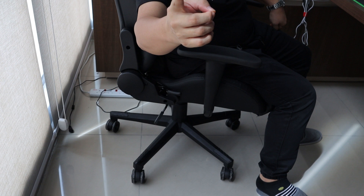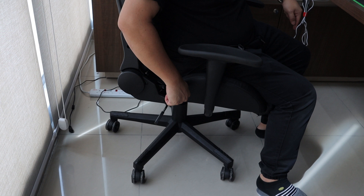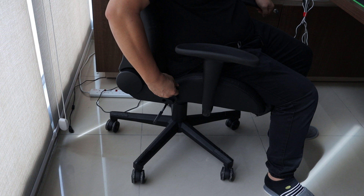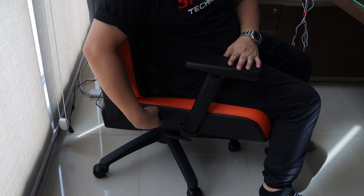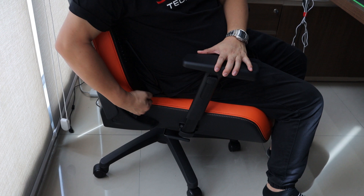One last thing before I go that I hate about this Olsim chair: the hinge. This is my previous gaming chair — the hinge lowers the back seat, and on that one, I just pull slightly and it goes up and down easily. On the Olsim chair, look at the hinge — I need to pull right up fully before I can bend it back, and it takes quite a bit of effort.